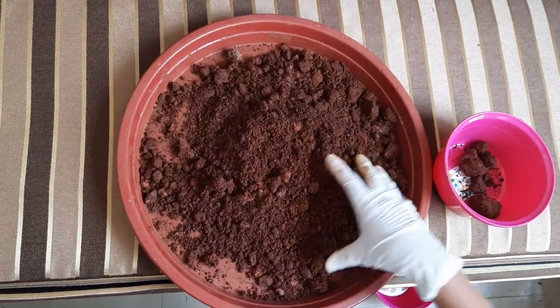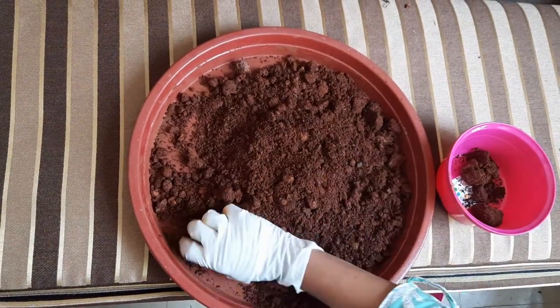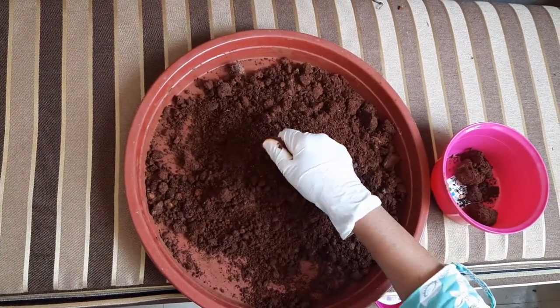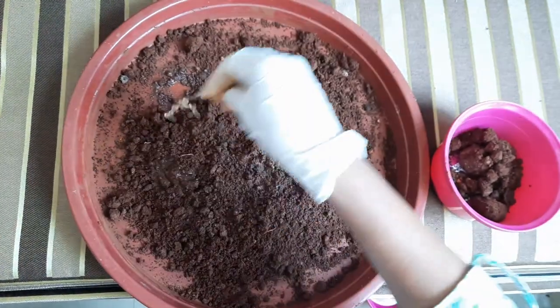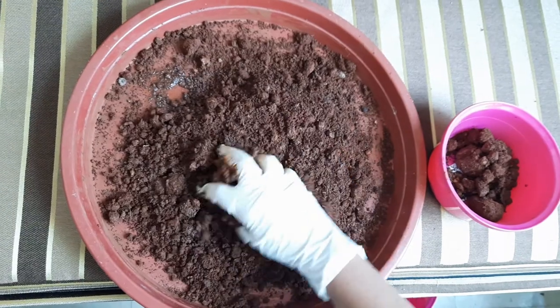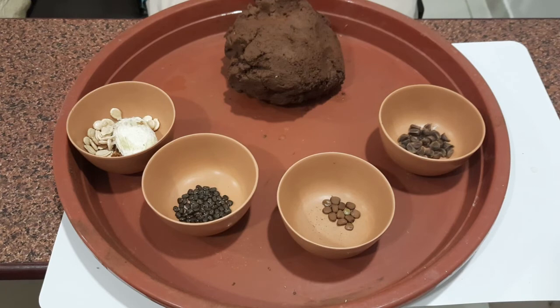I have taken some garden soil to make the seed balls. I am removing the stones and lumps from the soil, otherwise the seed balls will crack once dry. I will add some water to it so that it will be easy to make the balls. Let's get started making the seed balls.